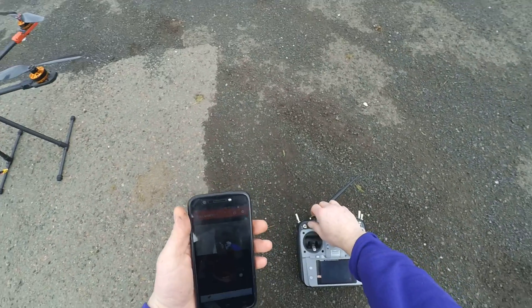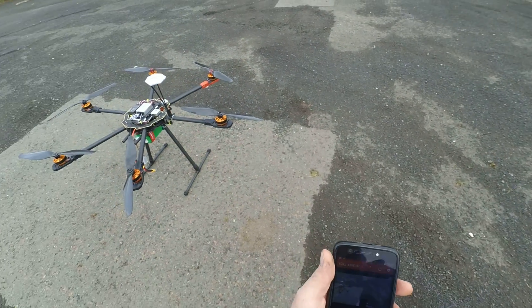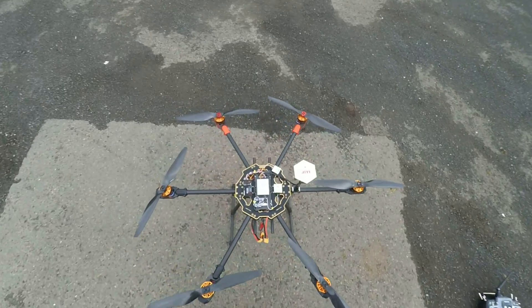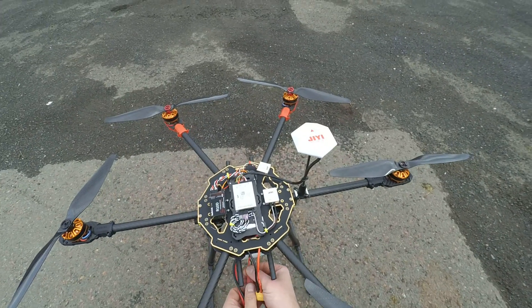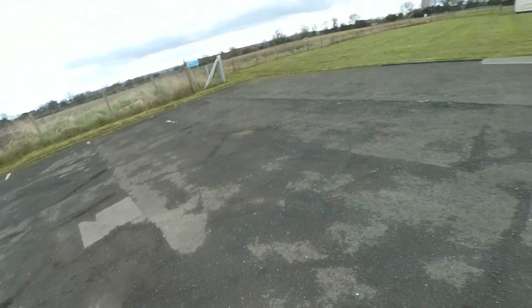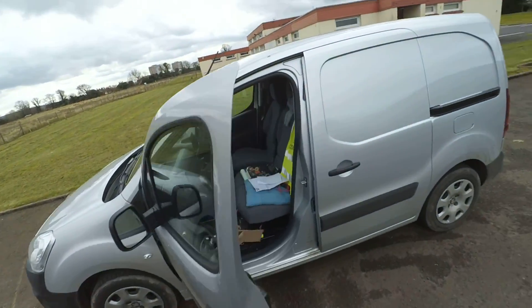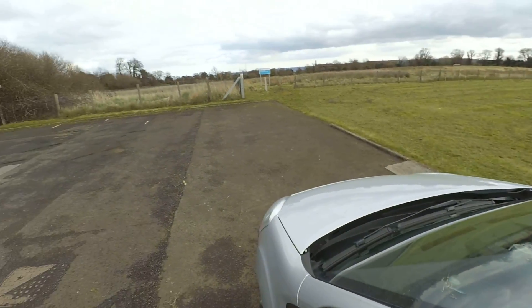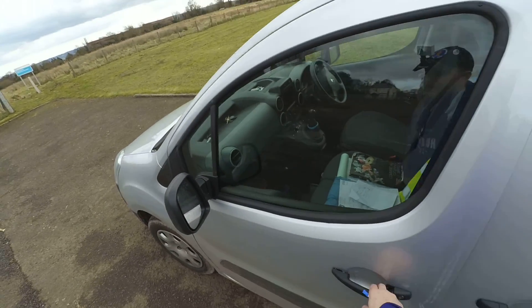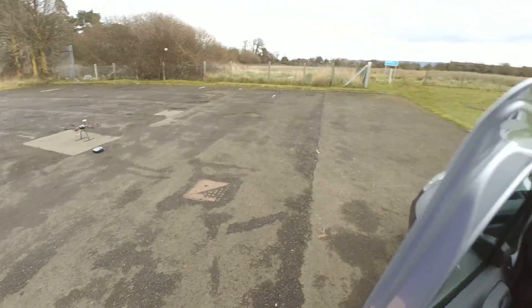So we'll switch that off again and disconnect everything, let it sit for a second or two. We're up here where I live at the top of the street — there's a big open field here, so if it crashes it can crash into the street or into the field.